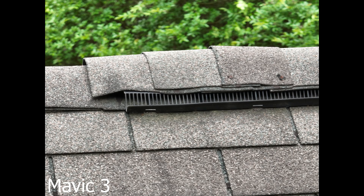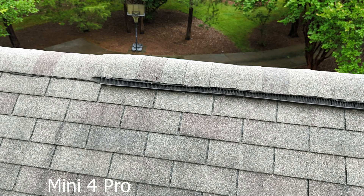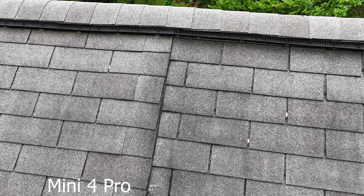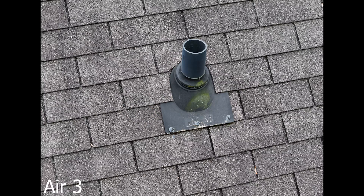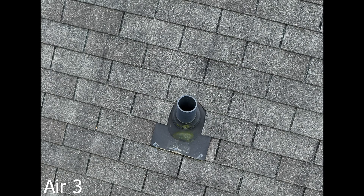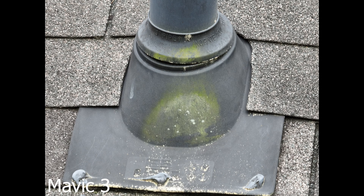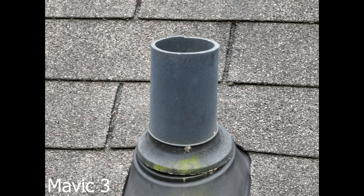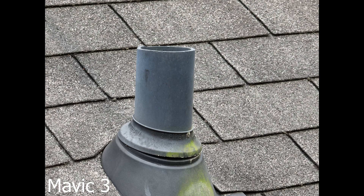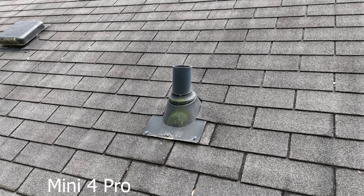Looking at the top of the roof, the Mavic 3 at the same distance often produces slightly blurry pictures. The Mini 4 Pro doesn't have that problem but isn't as zoomed in — you can use digital zoom to get in a bit more. The Air 3 consistently hits the mark. At 48 megapixels you can zoom into those pictures further. The Mavic 3 clearly has better zoom capability, but there's noticeable blurriness and noise. These were all taken at the closest flyable distance.